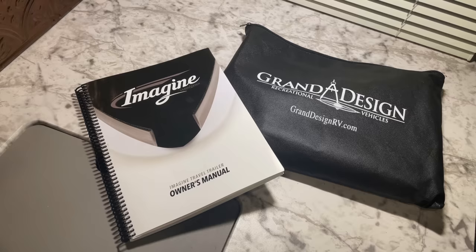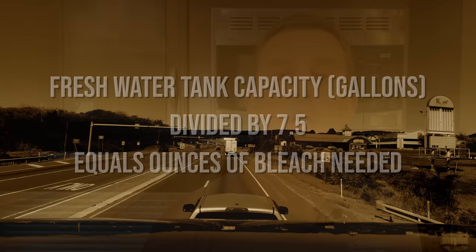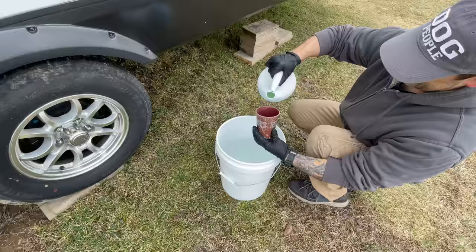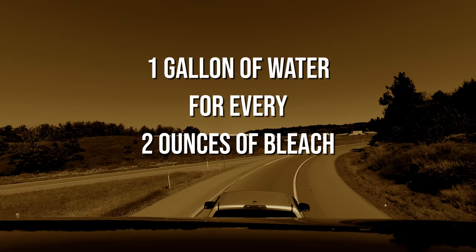My freshwater tank capacity is 52 gallons, so we're going to use that number for our demonstration today. The mixture I use is right out of the Grand Design owner's manual and it calls for 2 ounces of bleach for every 15 gallons of freshwater tank capacity. We can simplify that ratio down to 1 ounce for every 7.5 gallons of water tank capacity — 7.5 is the magic number, write that down. Simply take your freshwater tank capacity in gallons, divide it by 7.5, and that number will tell you how many ounces of bleach you will need. For me, 52 divided by 7.5 is 6.93 — let's call it 7 ounces of bleach. Now that you know the ratio, you need to get that solution into your freshwater tank. However, the lines going into your freshwater tank are made of PEX, plastic, rubber, or other materials that could be damaged by pure bleach, so the proper way to add bleach is to dilute it in water first. 1 gallon of water for every 2 ounces of bleach is a good mixture that won't damage your plumbing lines.